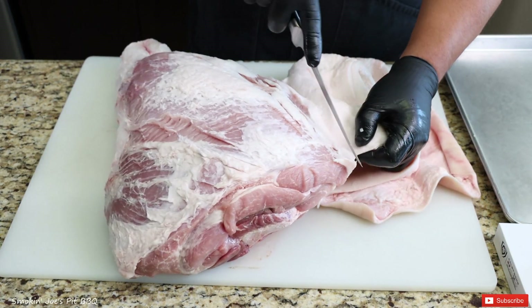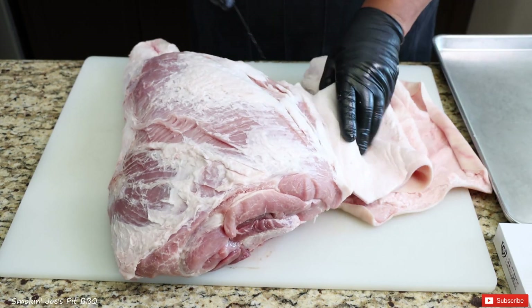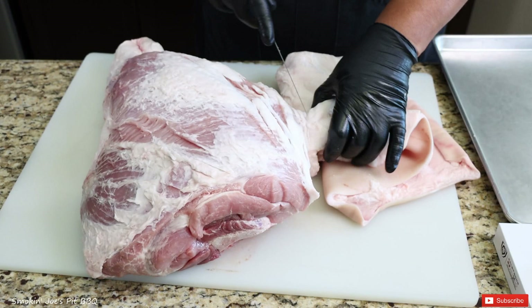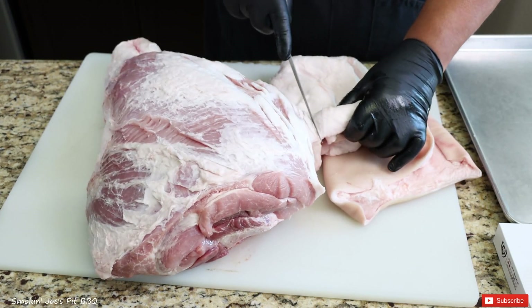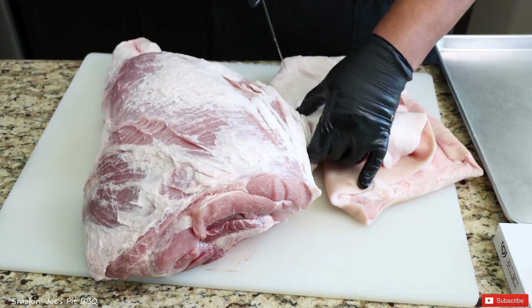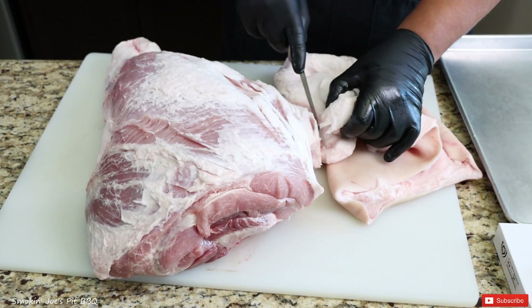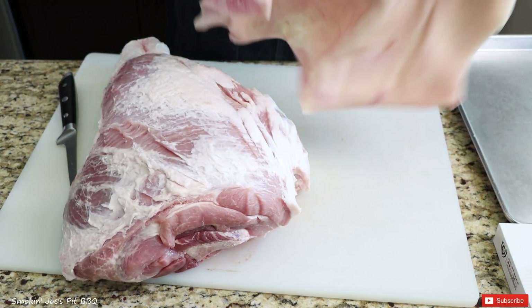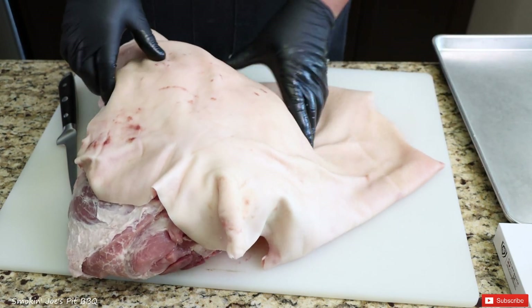I'm towards the end right here, just have this little bit left — just be nice and easy. I have skinned a hog before, so I have a little bit of experience, and it's kind of the same process when you're making chicharron. Let's see how we did. I don't think I punctured the skin at all. That looks good right there. I'm going to set this aside.